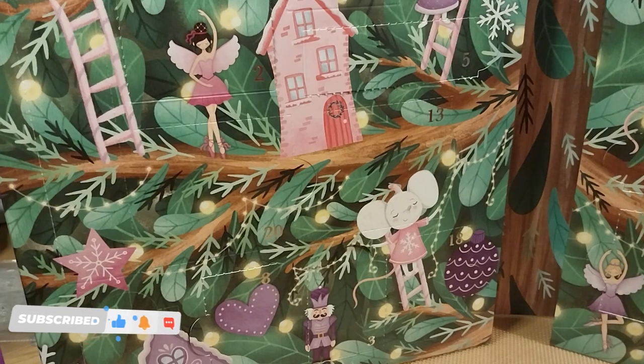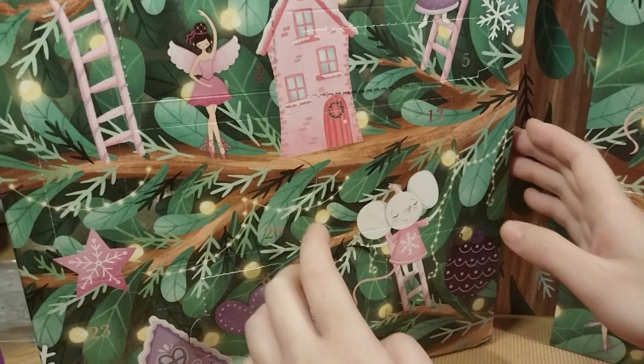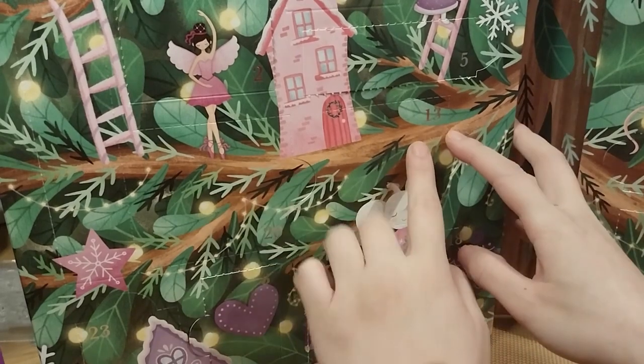Ruth here, and this is day number 13. I'm recording this at 8:59 in the evening, because I recorded something else earlier today on my computer. But anyway, this is day 13.